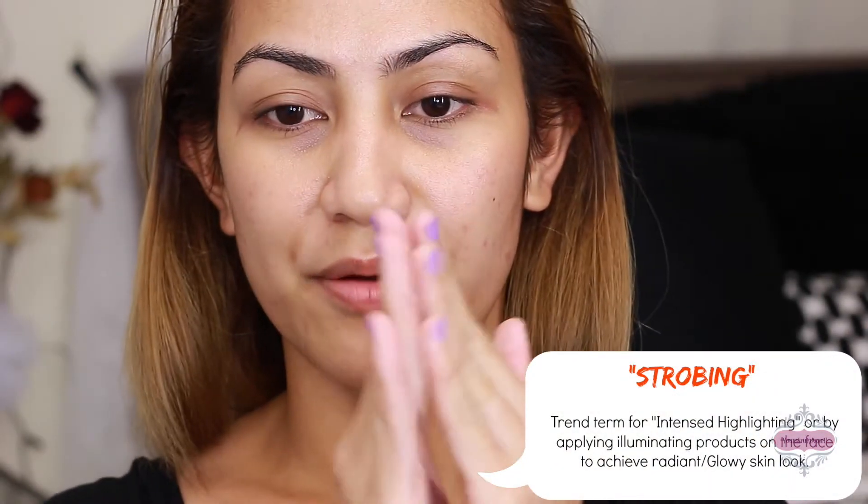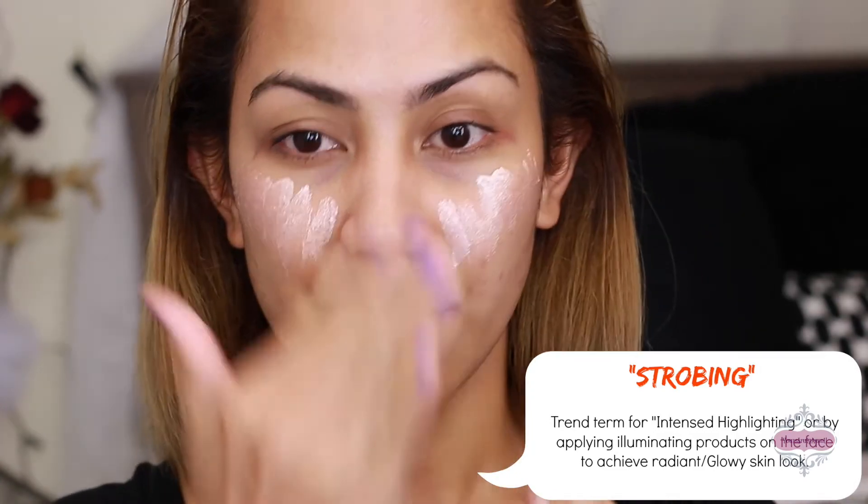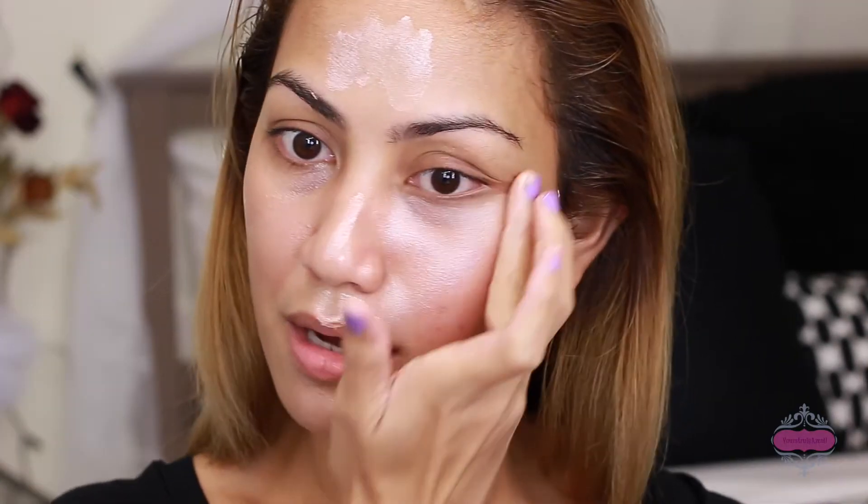Before I apply anything on my skin I always prep my skin. This is a setting spray from City Color and I'm just gonna spray it all over my face. After that I use this illuminating cream — I rub it first and then I just apply it or pat it on the areas where I want some glow effect, applying it on the T-zone area and also under my eyes.